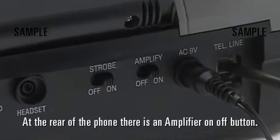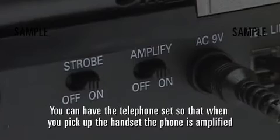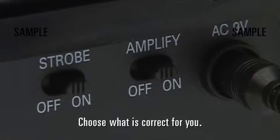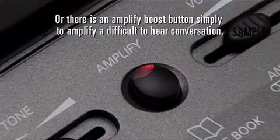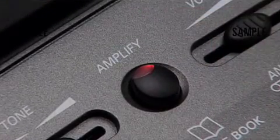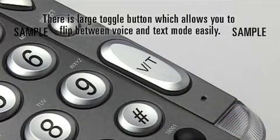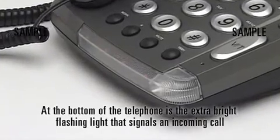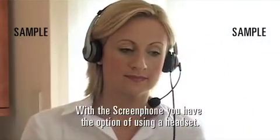At the rear of the phone there is an amplifier on-off button. You can have the telephone set so that when you pick up the handset the phone is amplified, or you can have it set at regular volume — choose what is correct for you. There is also an amplify boost button to amplify a difficult-to-hear conversation. A large toggle button allows you to flip between voice and text mode easily. At the bottom of the telephone is the extra-bright flashing light that signals an incoming call. With the ScreenPhone, you also have the option of using a headset.